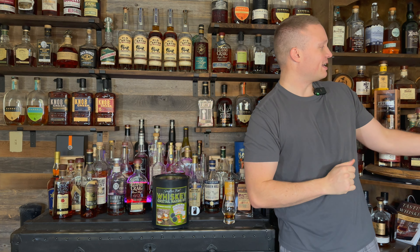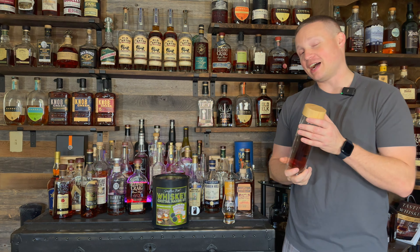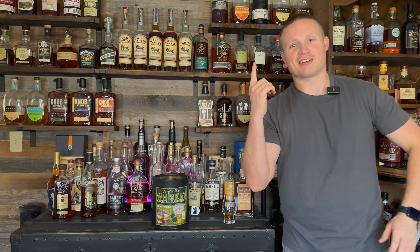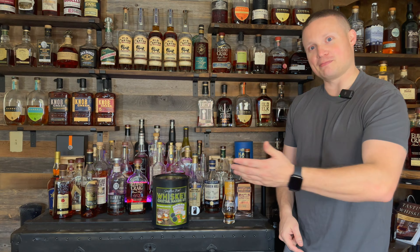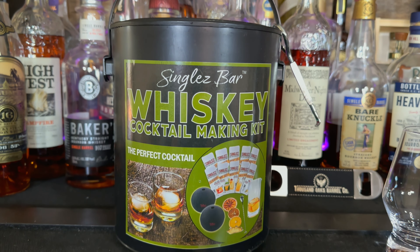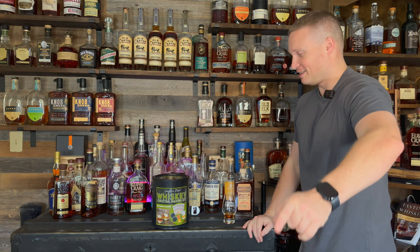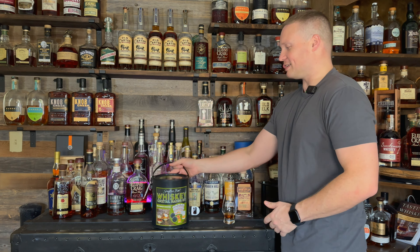If you guys saw the video on making bad whiskey good, Thousand Oak Barrel Company was kind enough to send me this infuser for free. I'll try to remember to link that video above — it's on the channel, go check it out. Today they also sent me this for free. Not a paid video, but if anybody wants to send me something for free, I'm happy to check it out and put it on the channel — especially you distilleries. Haven't gotten any free whiskey yet, but we're going to check this out today.